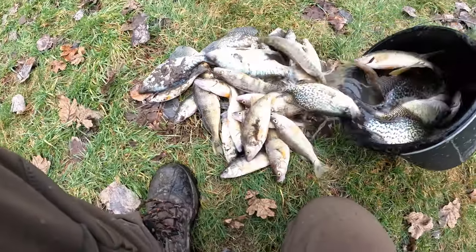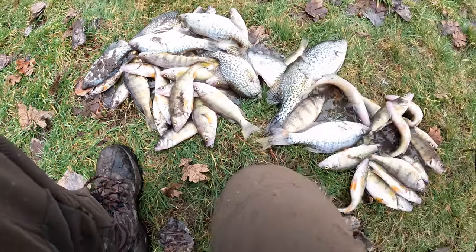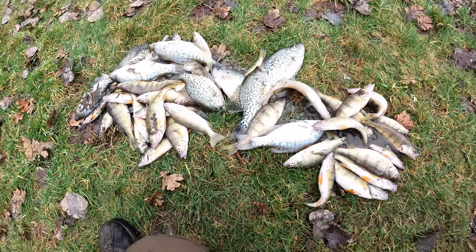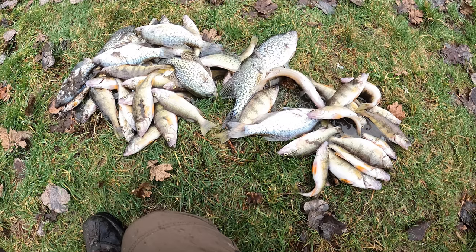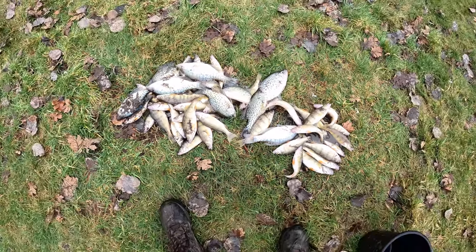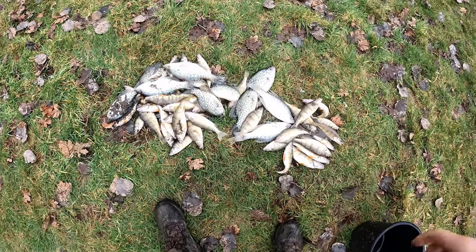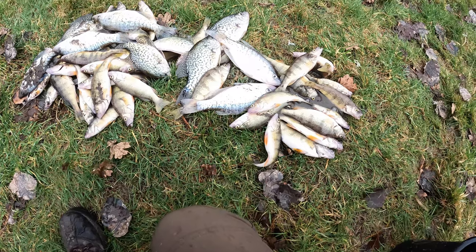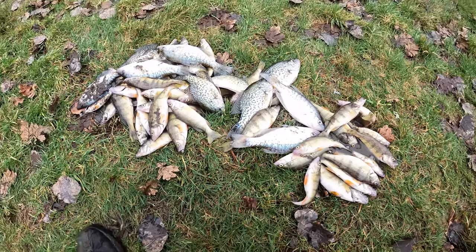This is the fish we got today. Wow, nice. Got a limited crappie and so many yellow perch! Yeah, in the winter it's hard to get this many fish. Very exciting — another good day of fishing. Hope you guys like today's video, thanks for watching, and see you guys next time. Bye-bye!